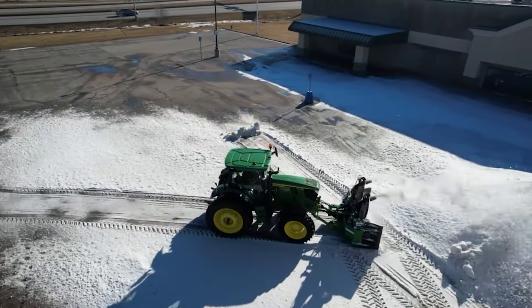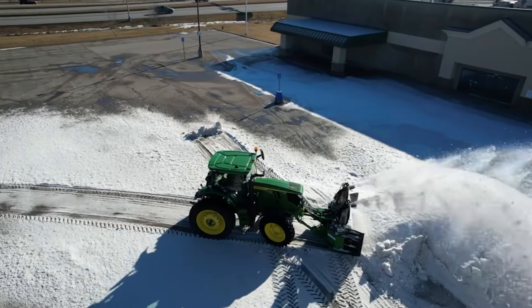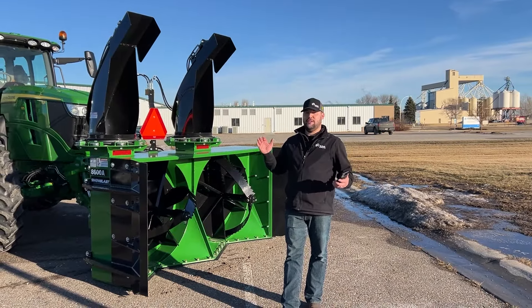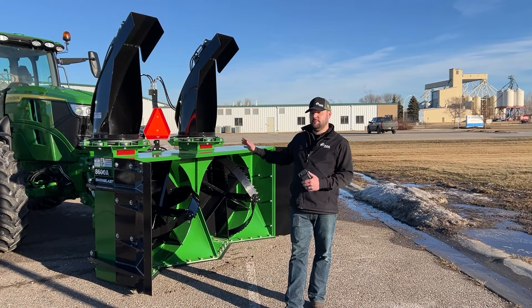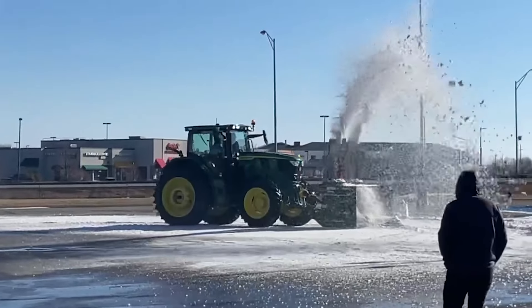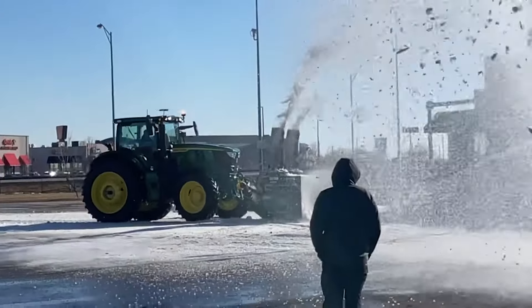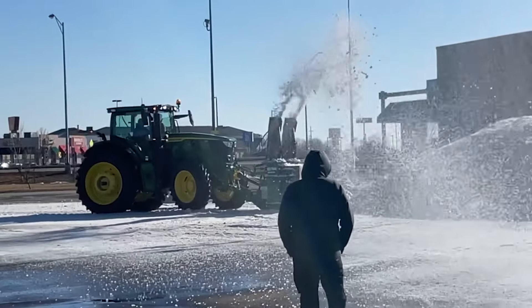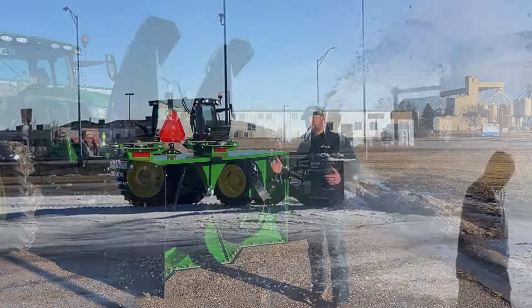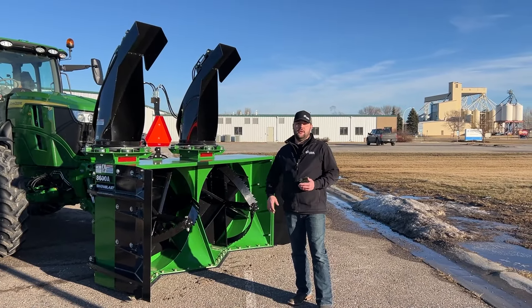I've got my phone with me because there are just too many cool specs to keep in my head. To give you an example of their horsepower range: this particular model is rated for 90 to 180 horsepower, while their biggest model — at a staggering 12 foot wide and six and a half feet high — is rated for up to 450 horsepower. So depending on what size tractor you've got and how much snow you need to move, I think these guys have got you covered.